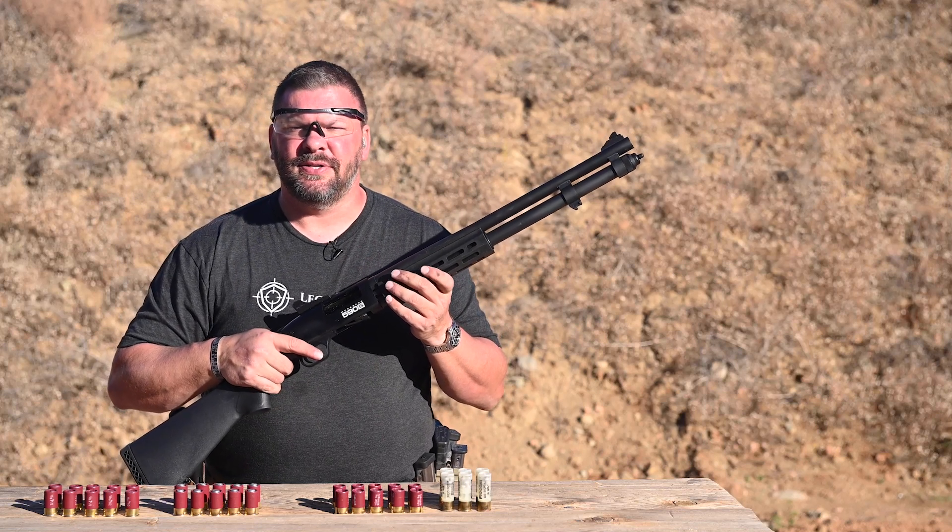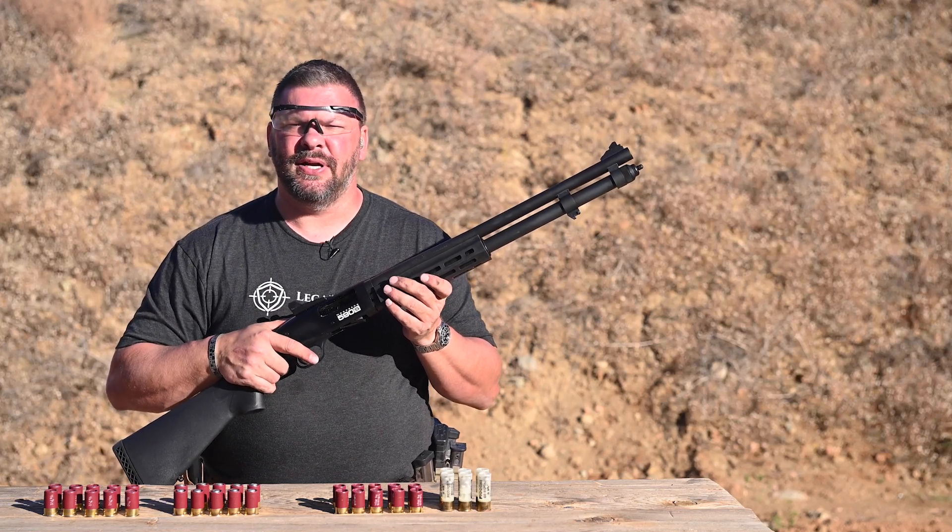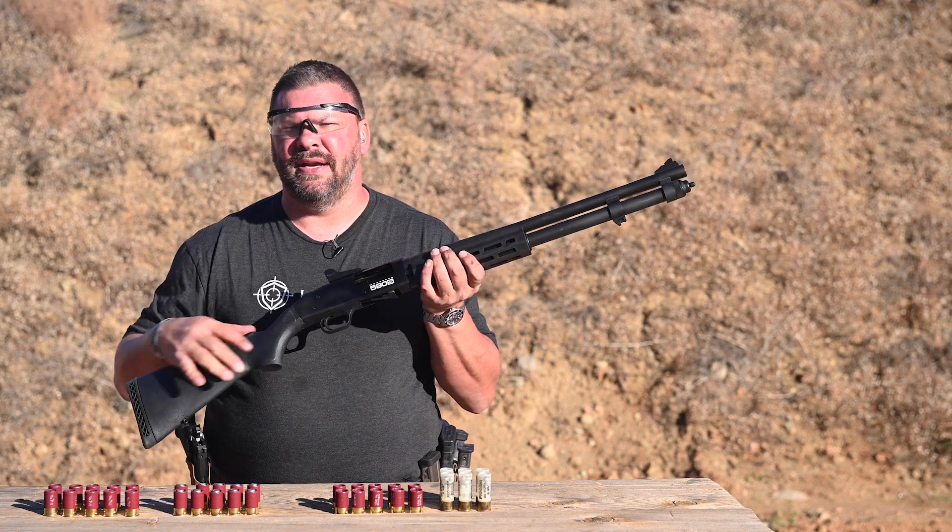Hi, my name is Jason with Legacy Arms International. Today we're going to talk about a brand new shotgun to hit the market, the Mossberg 590S.